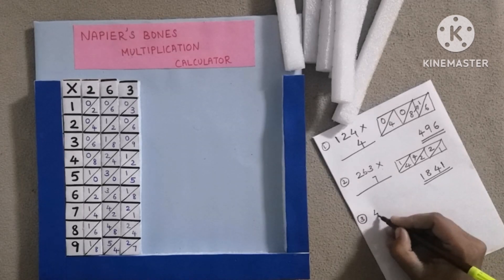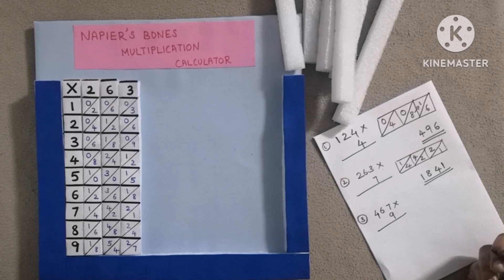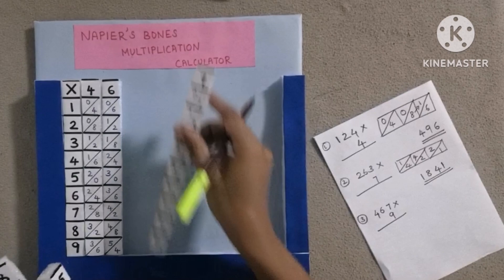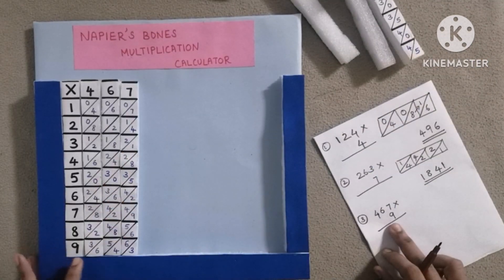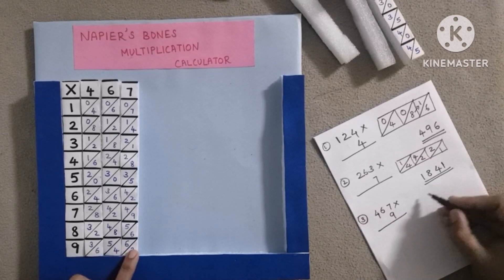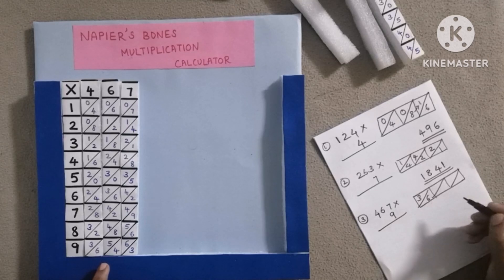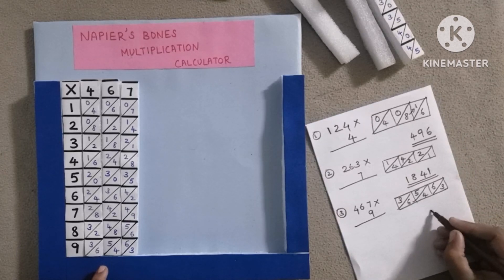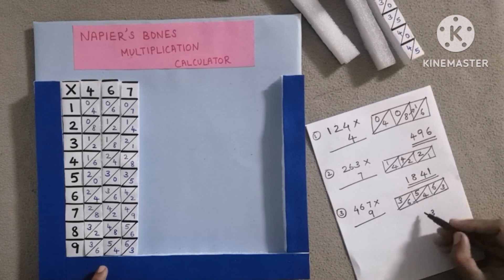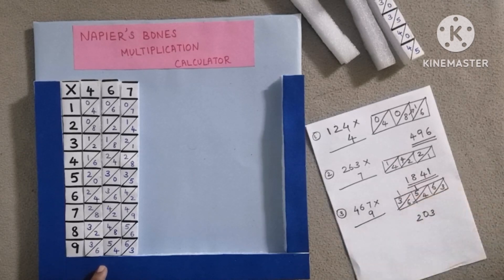Then question number 3: 4.67 into 9. Then add. Then write 3 here. 4 plus 6 equals 10, put 0 here, 1 is carried. 6 plus 5 plus 1 equals 12, put 2 here, 1 is carried. Then 3 plus 1 equals 4. Then this is the answer.